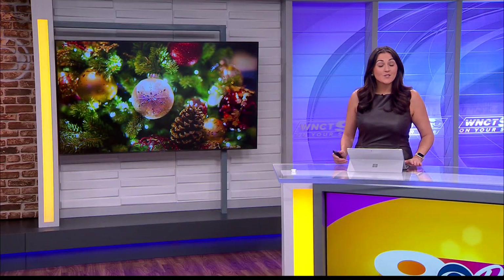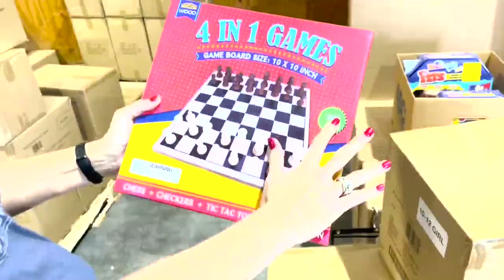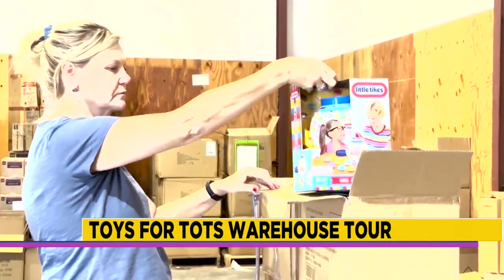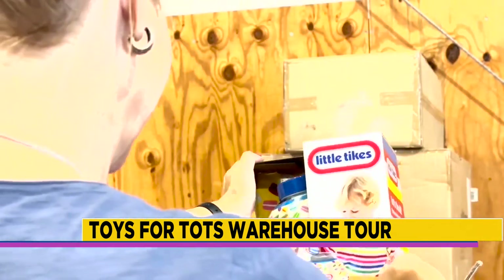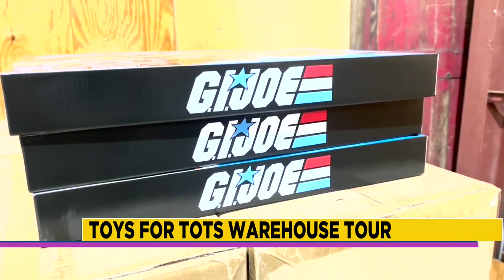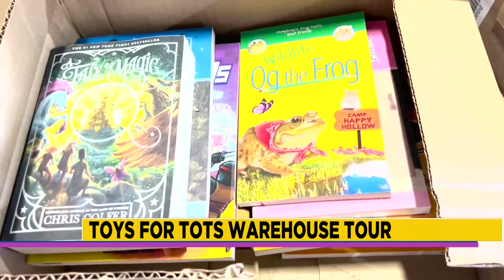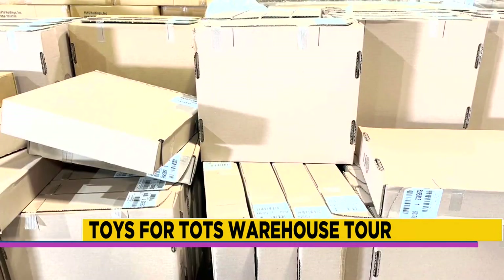The Eastern North Carolina Toys for Tots warehouse is packed full with boxes of toys for children of all ages. Volunteers are working in Greenville to coordinate with children's agencies in 29 counties. They're working to make sure no child is left without a gift this Christmas. Around 10,000 toys are in the warehouse this year and they're already giving some of those toys out.